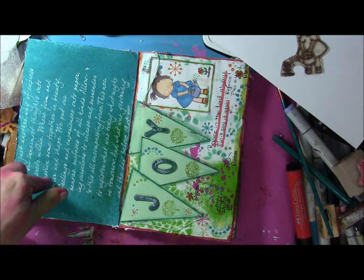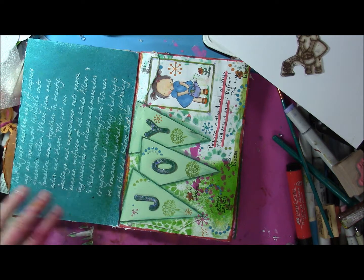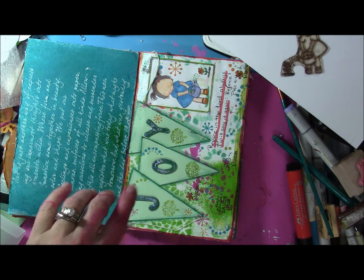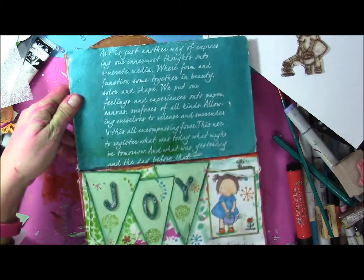This one Candace did, and it has a very pretty saying. It's a stencil — she did some spraying and sponging on the background. Now I'm going to show you this one, turn it around so you can see it.